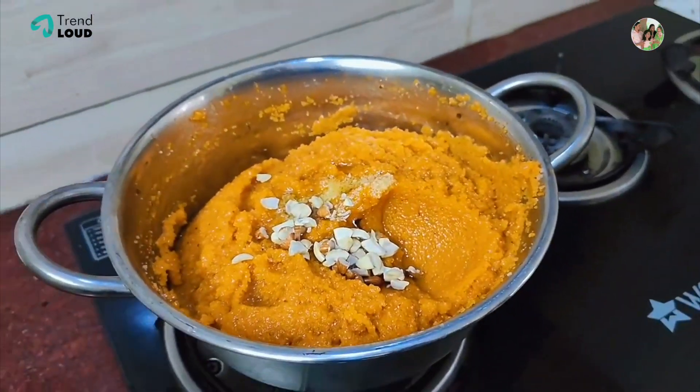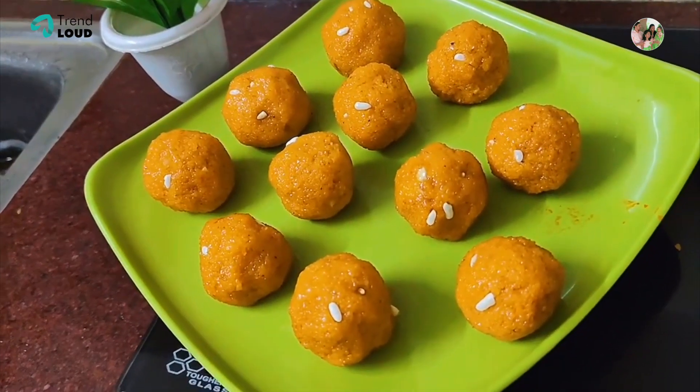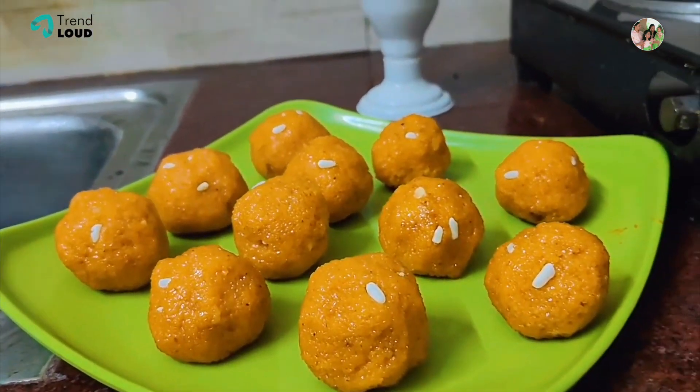Add the nuts. Please like this video. Thank you.